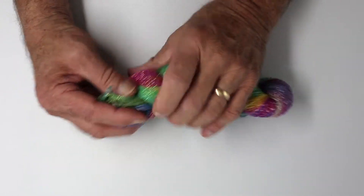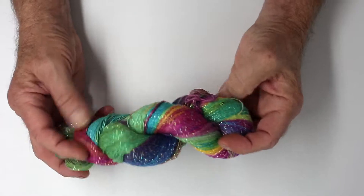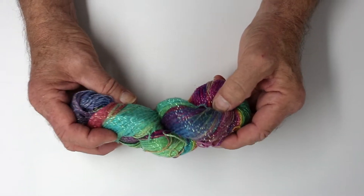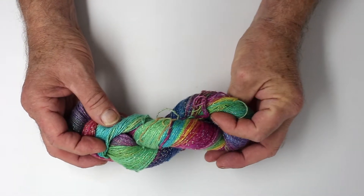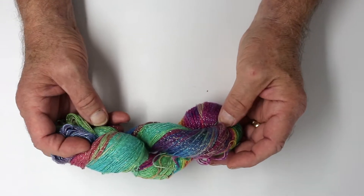But when it's all put together, it makes pretty nice socks. I've also made small hats and scarves, and done some lace work too.